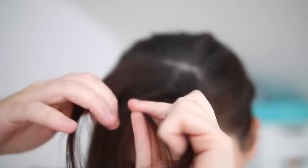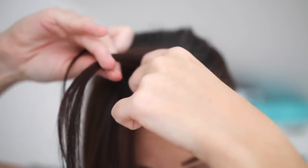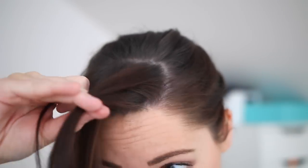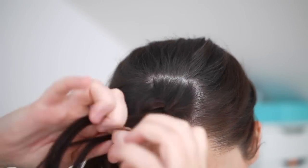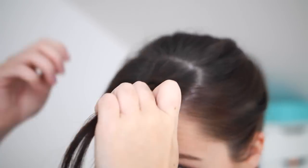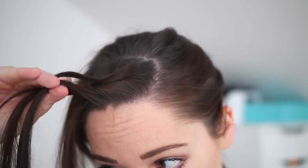I then started to plait my hair by taking three sections and braided them underneath each other so that the plait stuck out of my head rather than being underneath. I kept adding little bits of hair along the way — I'll leave a little tutorial of how to do this below just in case, but it's super easy. I did this hairstyle without a mirror.